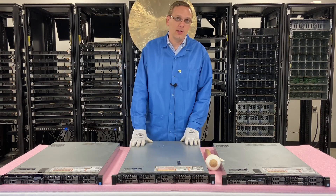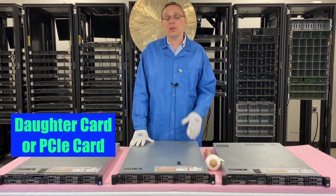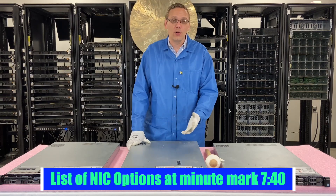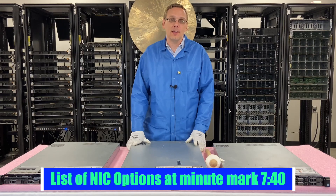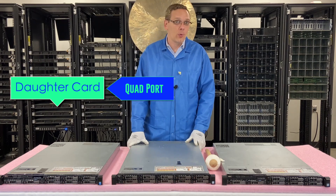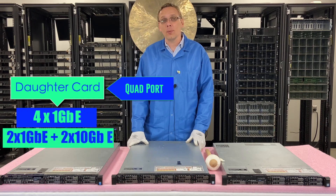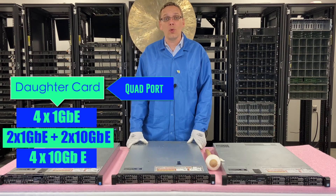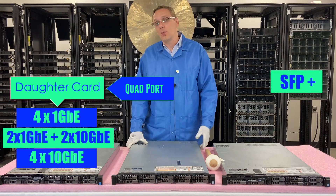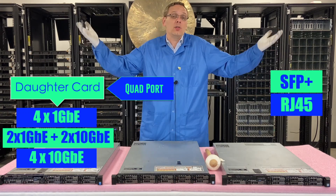In this video we're going to be discussing the different network options. You can use a daughter card or a PCIe card. Personally I recommend the daughter card because it's built into the board and won't waste a PCIe slot. With the daughter card it's quad port, so you get four ports. You can do four 1 gigabit per second, or two 1 gigabit plus two 10 gigabit per second, or a quad port 10 gigabit per second. There are several options as far as layout, and whether you want SFP or RJ45 Ethernet — either way works with this machine.